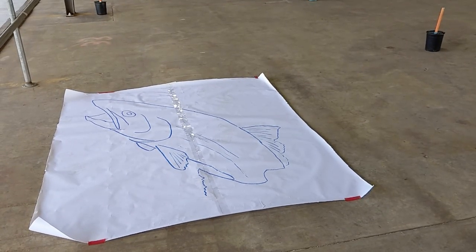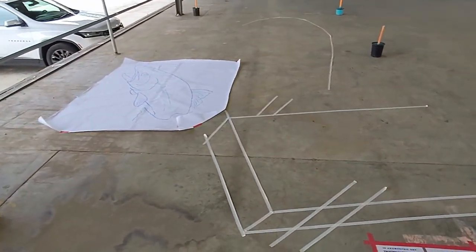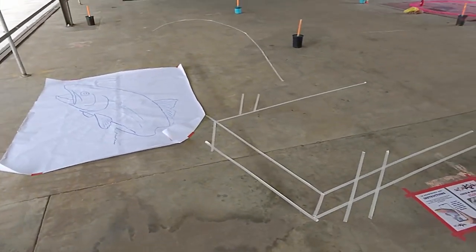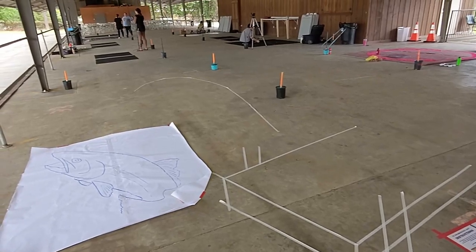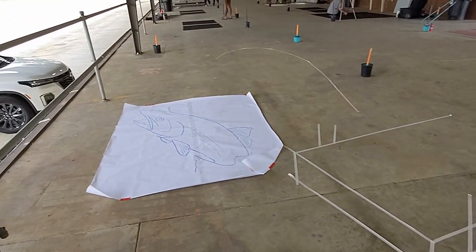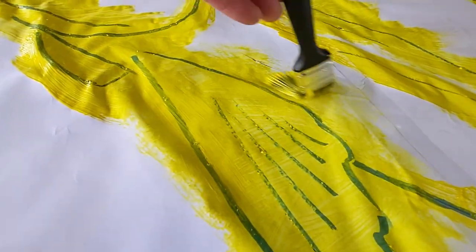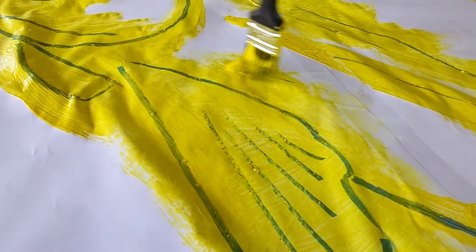I created a template of the trout before I arrived. Making a template like this speeds up the drawing process and allows me to make all my little mistakes at home. The lines of my drawing are scored with a scoring tool, and then I use paint to transfer it to the surface. All this saves time and will let me get it done quicker so that people can start posing.